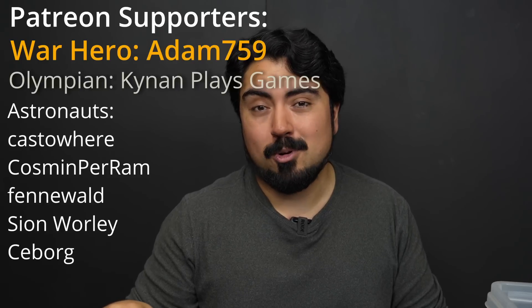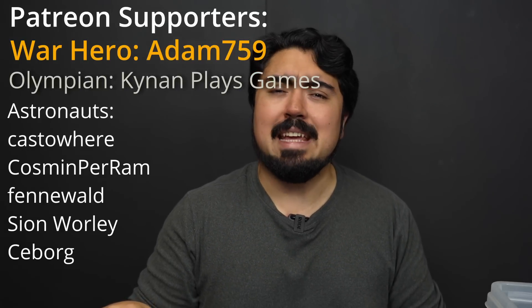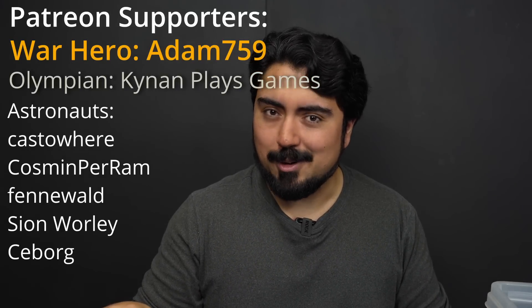If you want to learn more about the Dynamixel Y, you can check Robotus out via the link in the description. Thanks again to Robotus for sending this over. I have big plans for this little servo — I can't just let it gather dust in my garage. It's destined to be put into a cool, advanced robot, so that is exactly what I'm going to do. Stick around for that. And as always, thank you to my supporters on Patreon, especially Adam759 — you really are a hero.